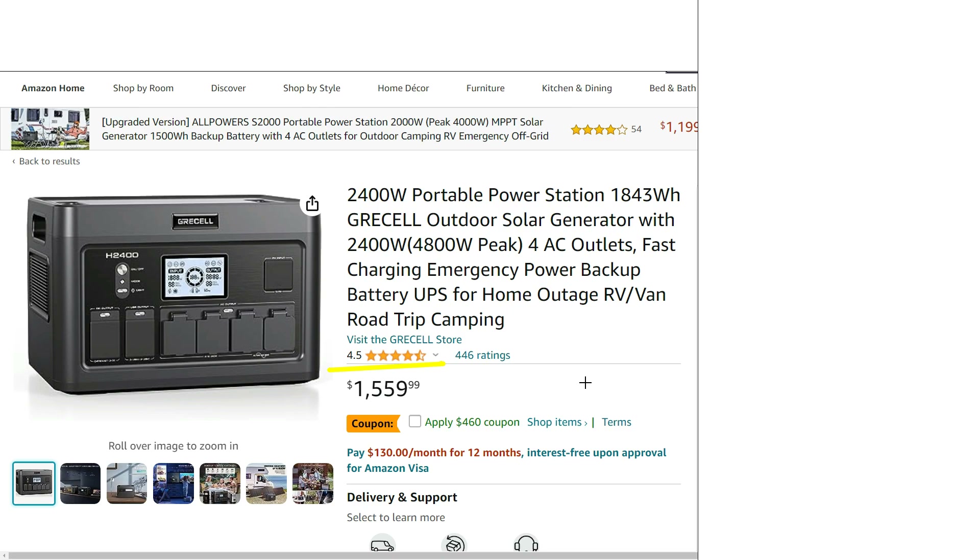The unit weighs 55 pounds, which is pretty middle of the road for these specs — quite heavy, but you can definitely pick it up and move it if you need to. Hopefully this overview was helpful. Thanks for watching.